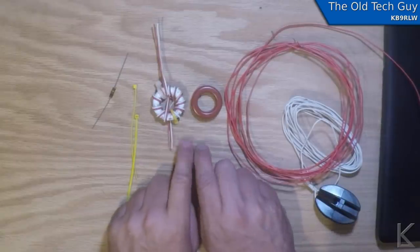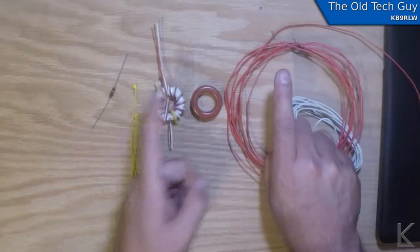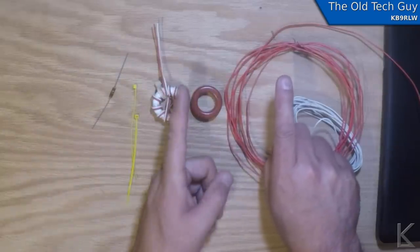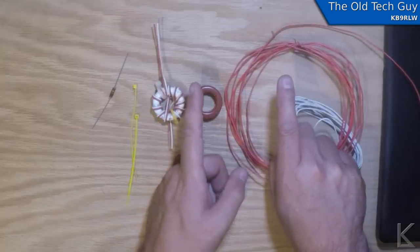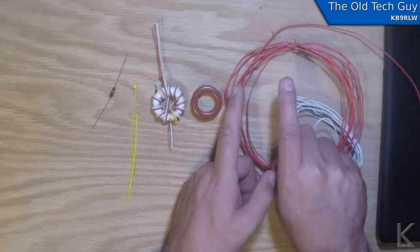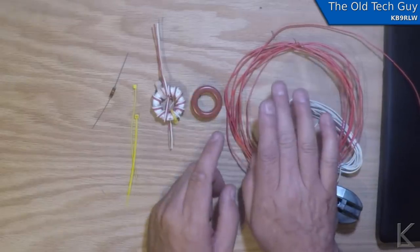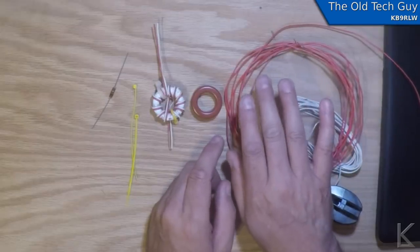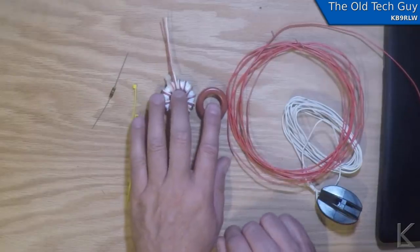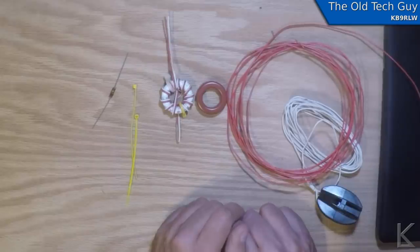These are used in off-center fed dipoles. If you take a dipole and feed it at the center point at its resonant frequency, it presents an impedance of around 50 ohms. As you move off the center of that dipole, the impedance goes up. When you get somewhere around a third to a quarter of the way from the end, you get into the impedance range of around 200 ohms, and a 4-to-1 balun takes it down to 50 ohms so you can feed it with coax.